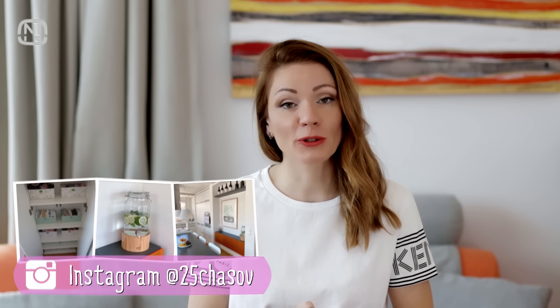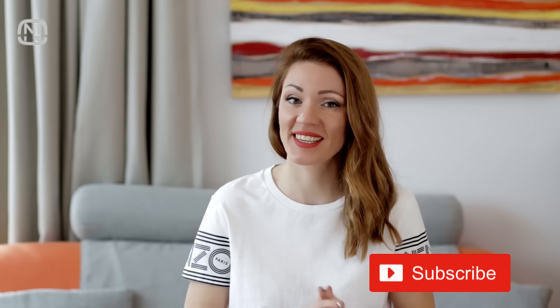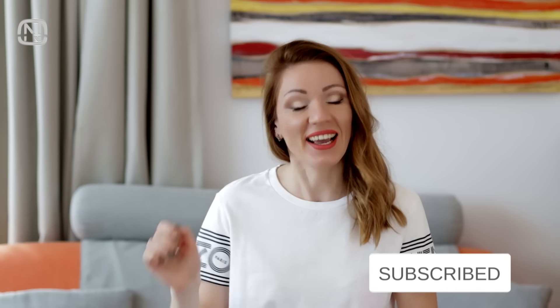Hello, friends! Welcome to my channel Organatic. In today's video, I'm going to share with you my favorite time-saving hacks. If you like videos about home hacks and home organization, please subscribe to my channel. And let's get started!